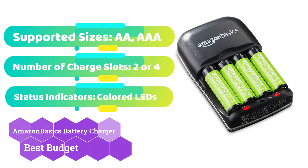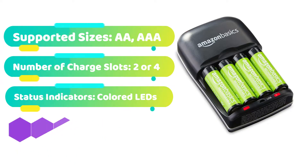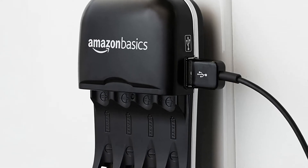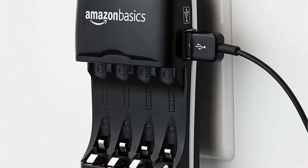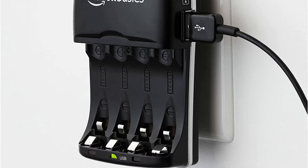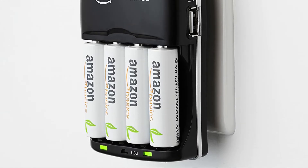If you're searching for a low-cost battery charger with little frills, Amazon's in-house brand Amazon Basics has a highly useful choice. It can charge up to four AA or AAA rechargeable batteries at once; however, like other inexpensive chargers, it can only charge pairs of the same size. A red LED light illuminates each charging side, goes off when charging is complete, and blinks to alert you of defective batteries. An auto-cut-off feature keeps your batteries from overcharging.